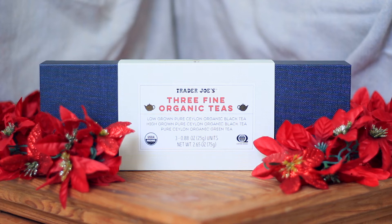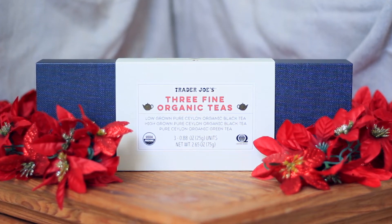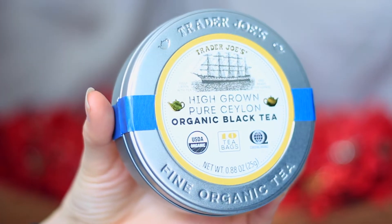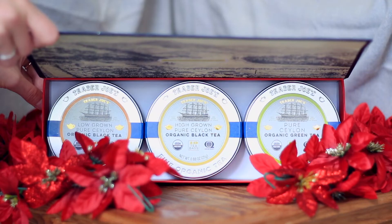Love a good holiday theme taste test. I'm so excited. Are you ready? Absolutely. So today we are going to be taste testing three fine organic teas from Trader Joe's. We have to start with talking about the packaging, right? They really went for it this time. And when you take it off — oh my gosh — I love the red on the side. Just the little details, that little touch. It's beautiful. But they forgot the tea — JK, the tea's right here, I took it out already.